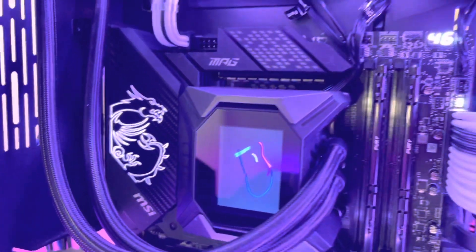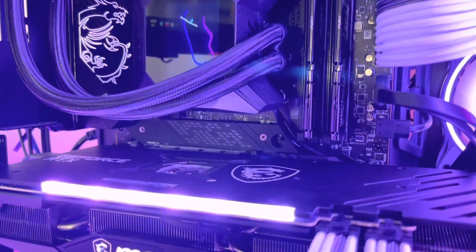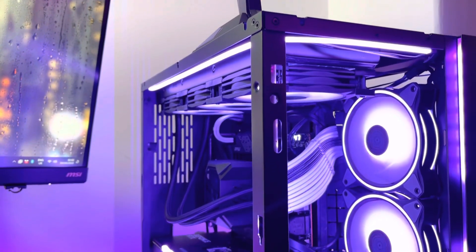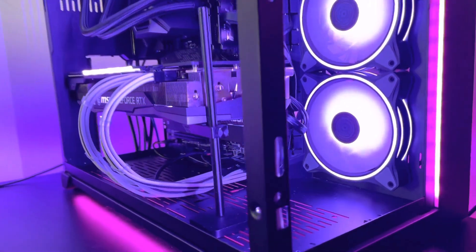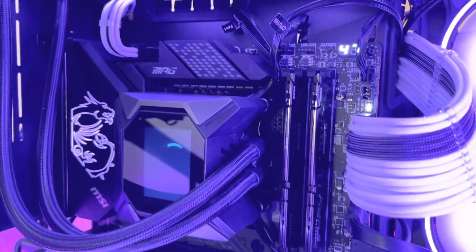I really love the RGB over the heatsink — I think it looks stunning with that carbon fibre look, and it really gels with the rest of my MSI products, being the graphics card and the AIO. It's all matte black and very pretty. I'm extremely happy.